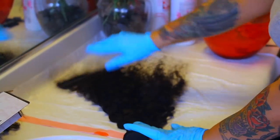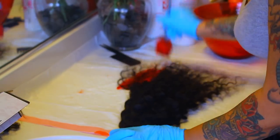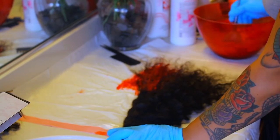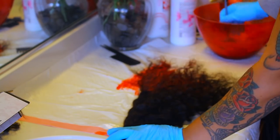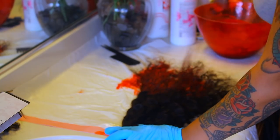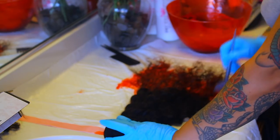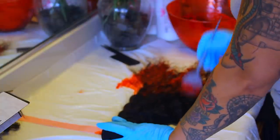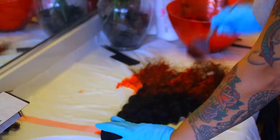Go ahead and protect your surface — I used a trash bag. I combed some of the curls out and I'm going to take my brush and start painting the red hair dye on. It is a little time consuming when it's red, and sometimes you can't thoroughly saturate the entire bundles just by brushing. So sometimes what I do is take the entire bundle and put it inside the bowl to saturate the hair really, really well.